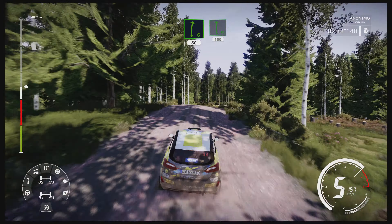Caution, brake, left two, small cut, 70. Square left opens, bail in, 50. Square right, tightens, 50.